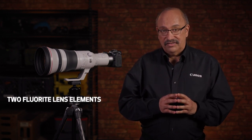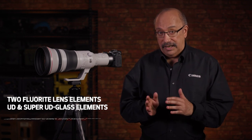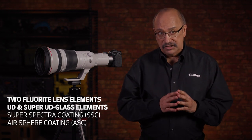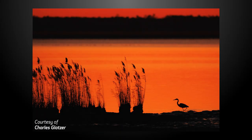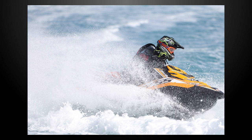Superb L-Series optics do not disappoint. This 800mm F5.6 lens combines fluorite and ultra-low dispersion glass, along with superb coating technology, to deliver the expected levels of contrast, sharpness, and freedom from flare.